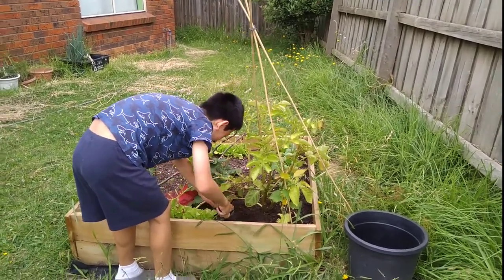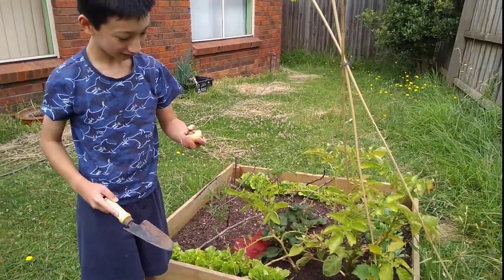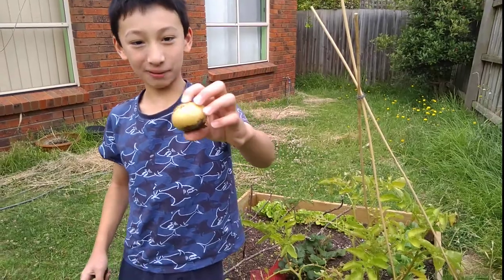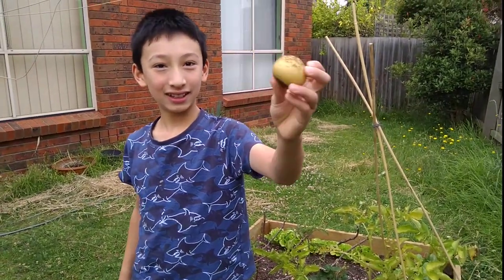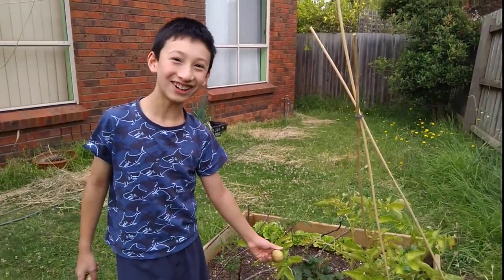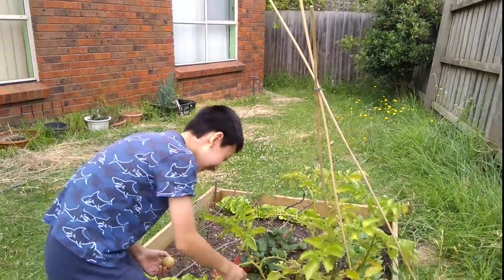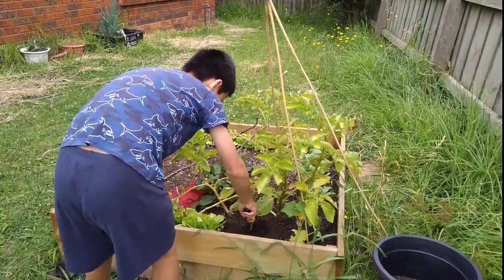Oh, it is a potato! This is our potato. It's pretty big. What, could there be more? Keep digging. Could be more there.